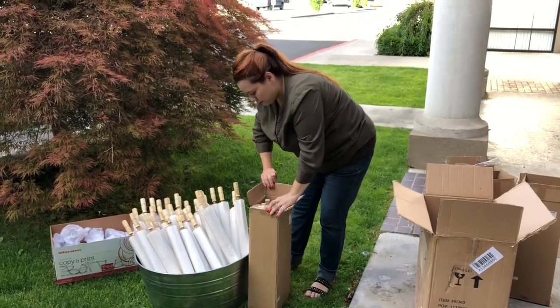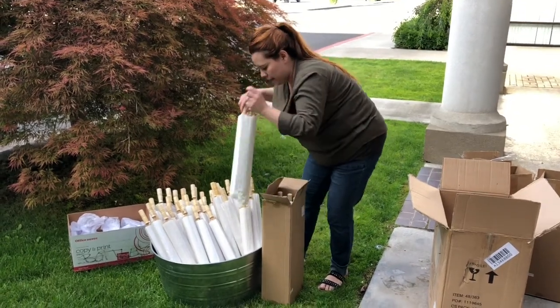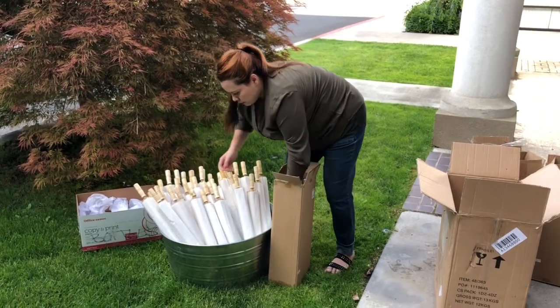It was first-come, first-served — if you were first to the wedding, you got an umbrella. I wasn't too worried about it. If people came in later, they didn't get an umbrella, but they weren't there on time either, so it's fine.